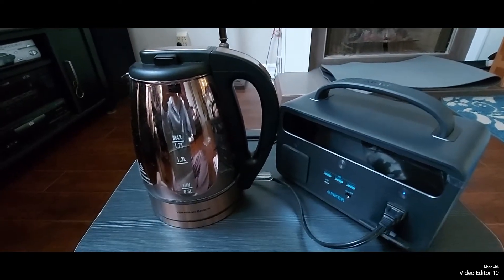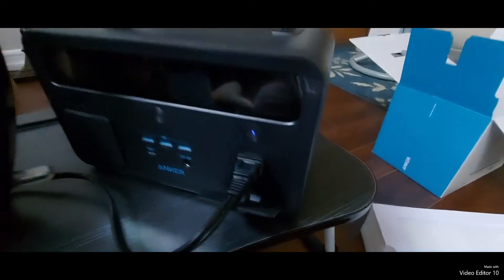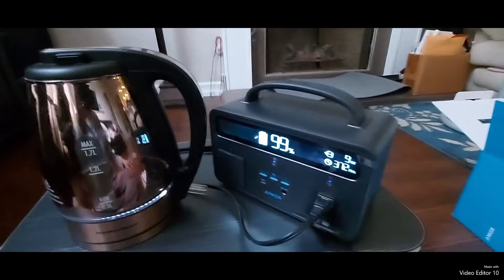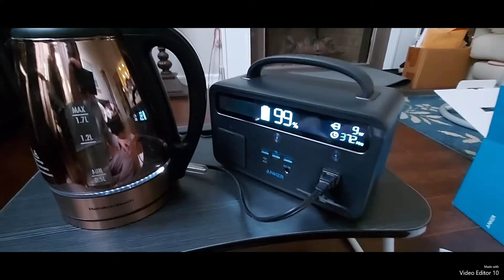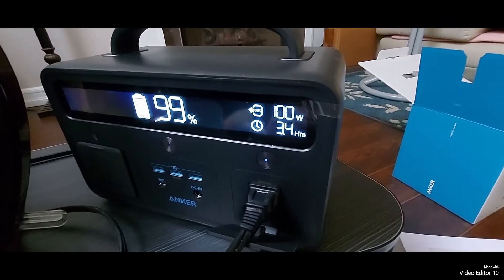The next item to try out is to see if a hot water kettle will work. Make sure the light's on, let's turn it on — and you can see it's being powered up, so now it's draining the battery.